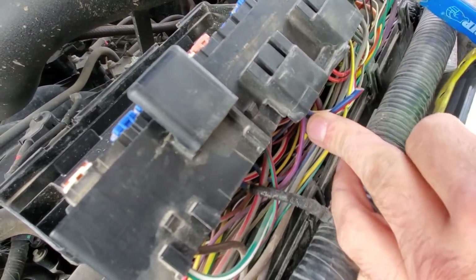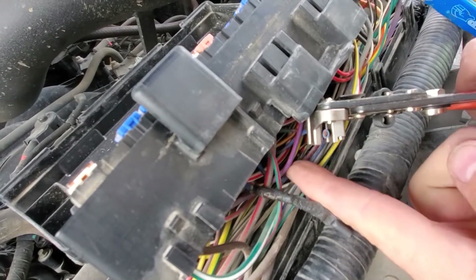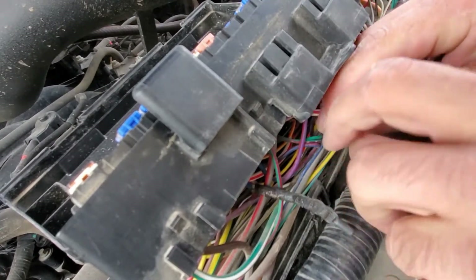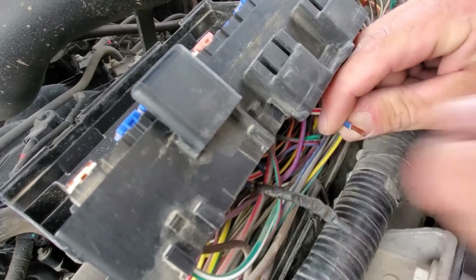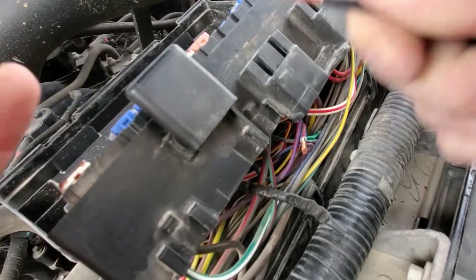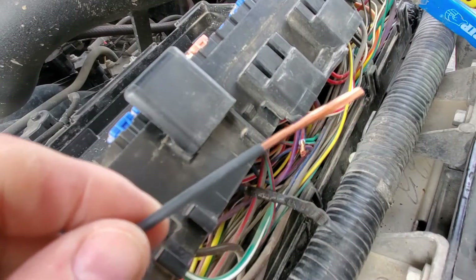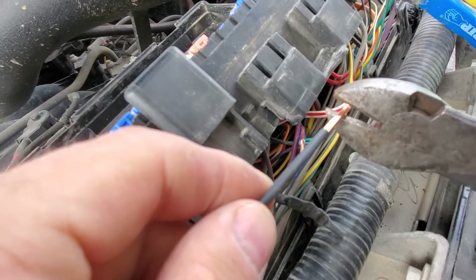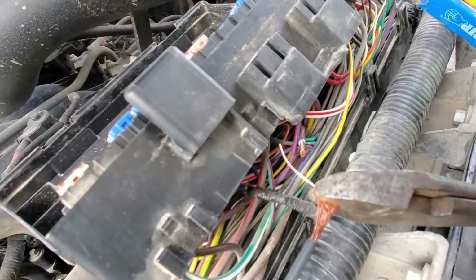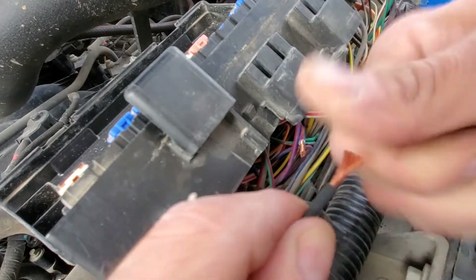Next thing we're going to do is take the other end of that blue and red wire and strip off a little bit of it — about a half inch is fine. Give it a good twist. Then take your new wire, which is already stripped on one end. I'm actually going to trim it because it's really long — just use your wire cutters and trim it up. Give that a good twist as well.